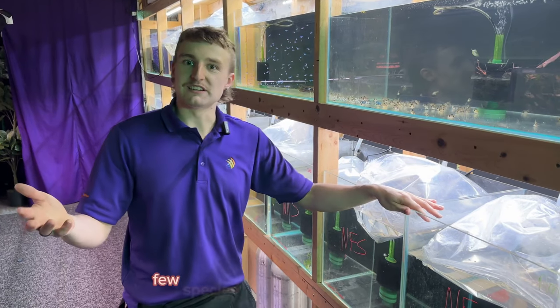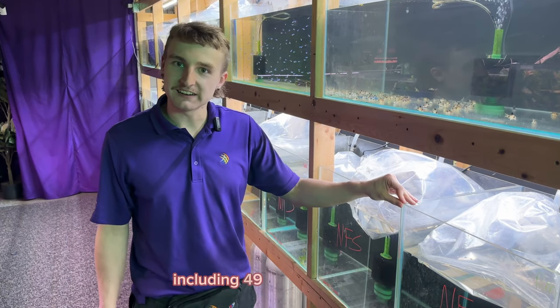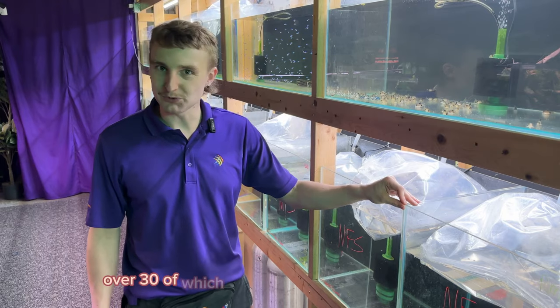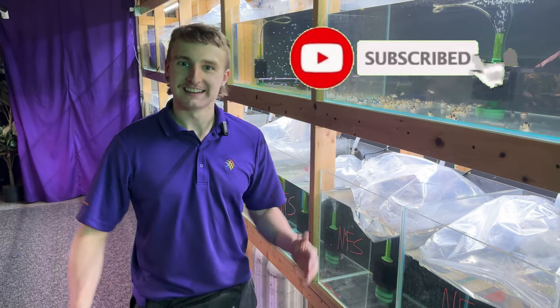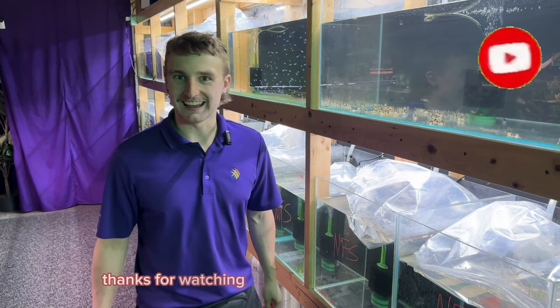While I could only show a few species that we received today, we actually received a total of 16 boxes of fish, including 49 different species — over 30 of which we've never had in store before. Next time you're in, you'll be able to check out lots of unique fish. Thanks for watching, and don't forget to subscribe!